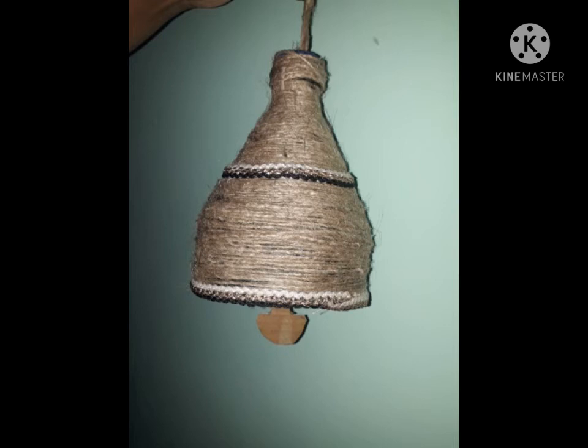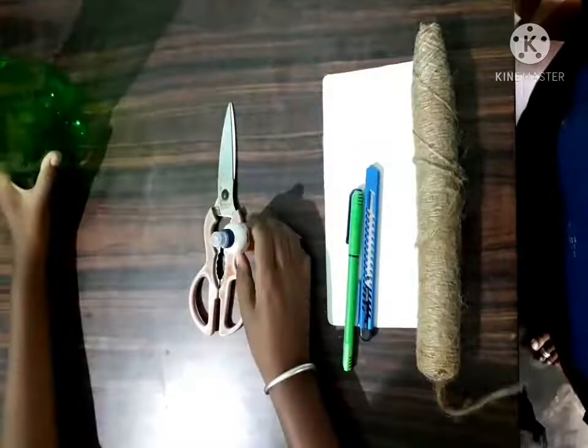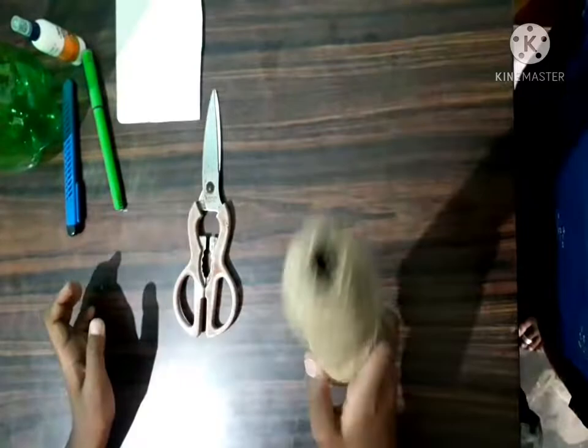How to make the bell with bottle, gum, pen, cutter, cardboard, jute thread, scissor.